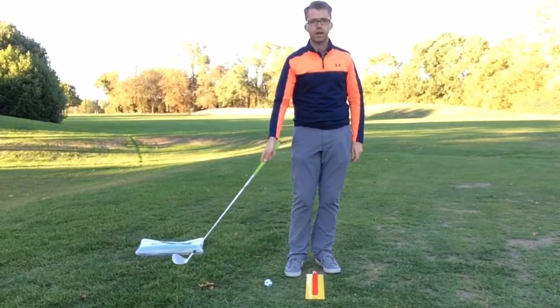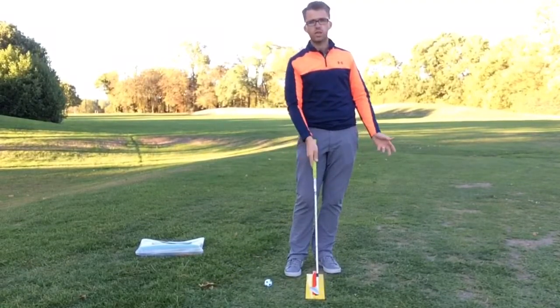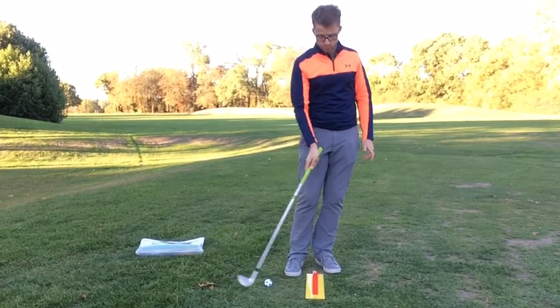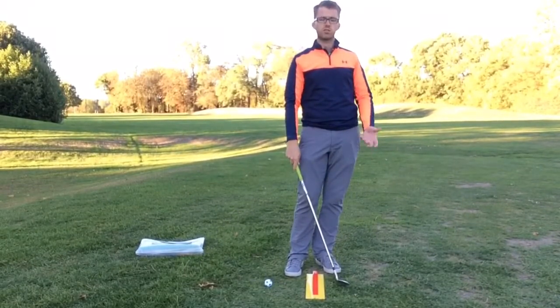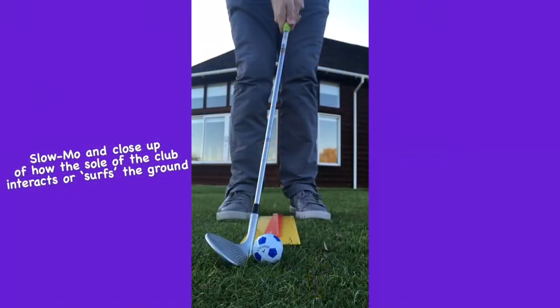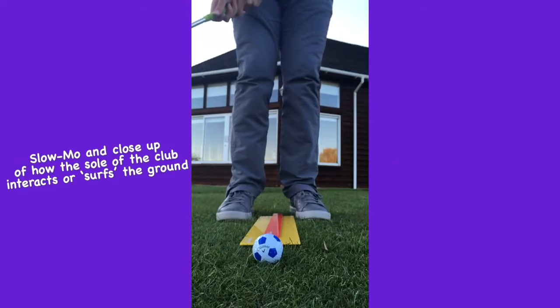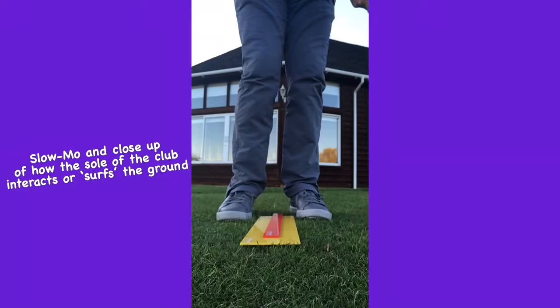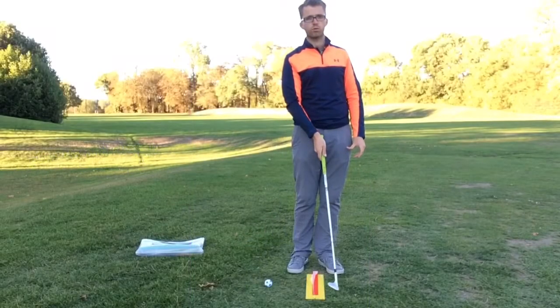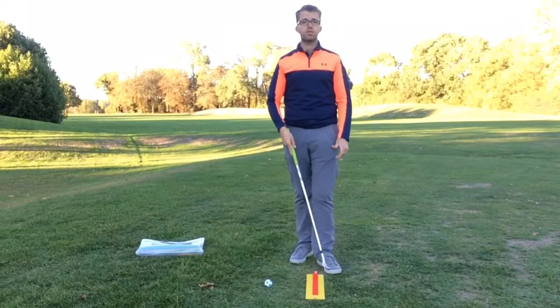The yellow plate is also a great guide for how we want the club to scrape or surf along the ground as we make our chip shot. We need a little bit of interaction between the sole of the club and the grass to get a good quality chip shot. If the club is rising as it reaches the ball, we'll get a thin shot; if it touches the ground too early, we'll hit a heavy shot.